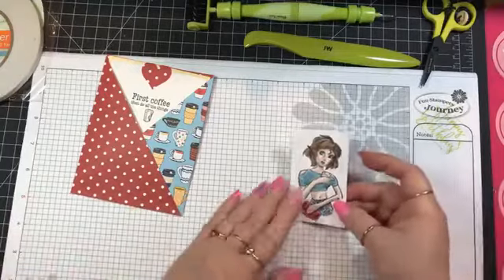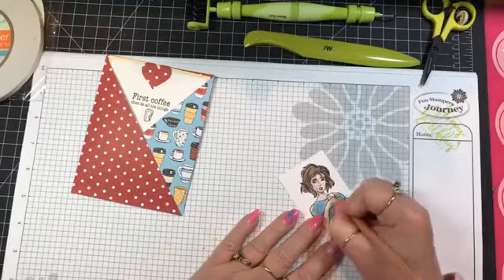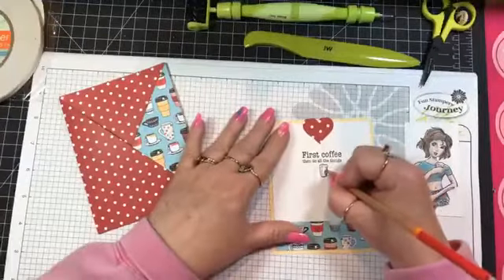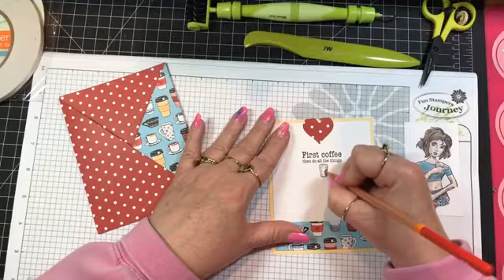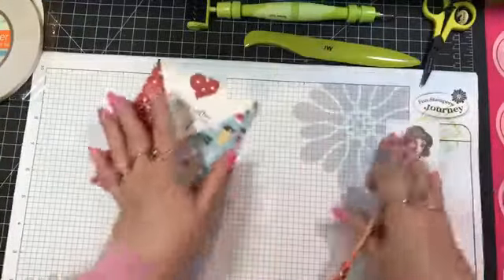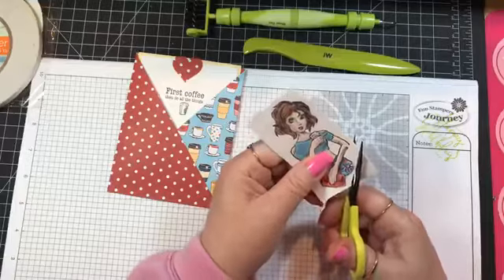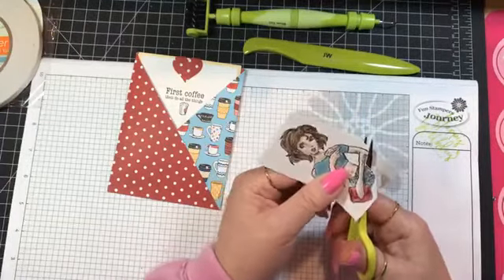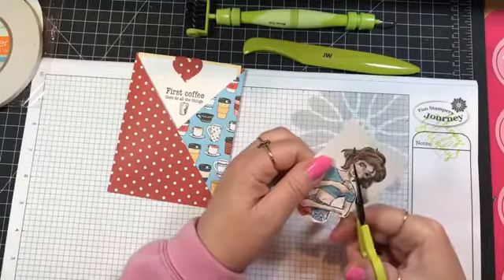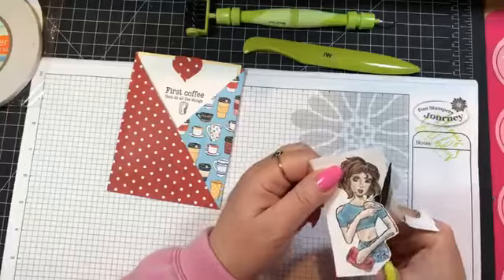I wanted to just do a little label on her cup. I don't know where she gets her coffee from — it's not that place with the green because the label on her cup is red. I'm going to give this a quick fussy cut. I don't think this set has a die set for it.